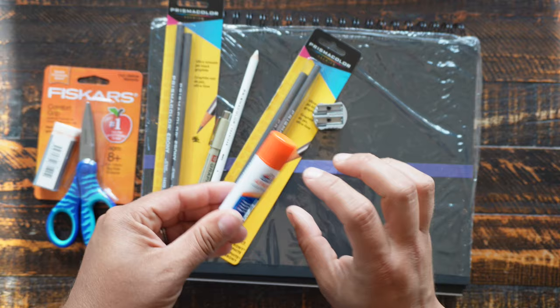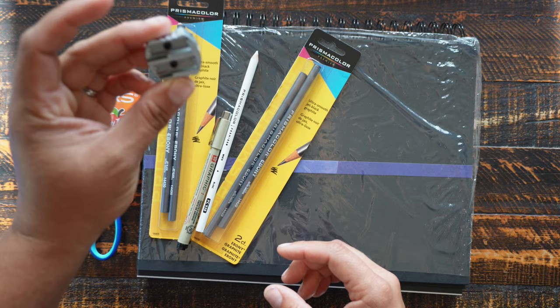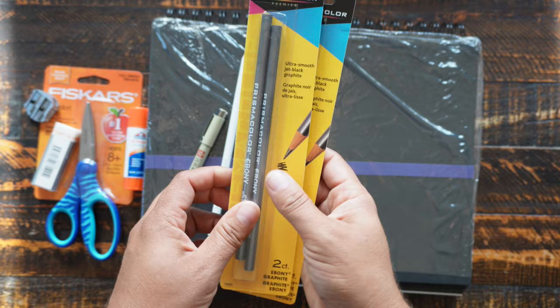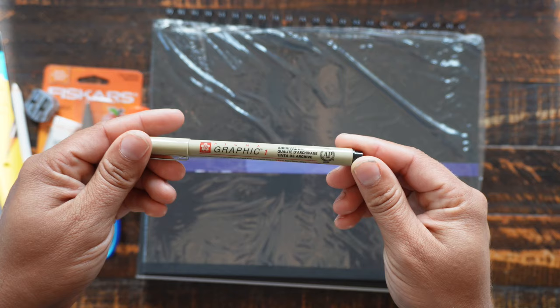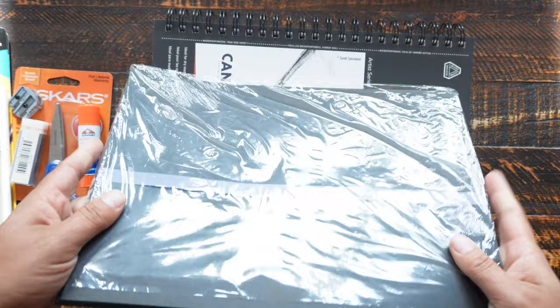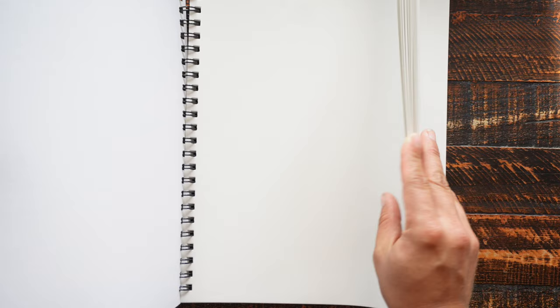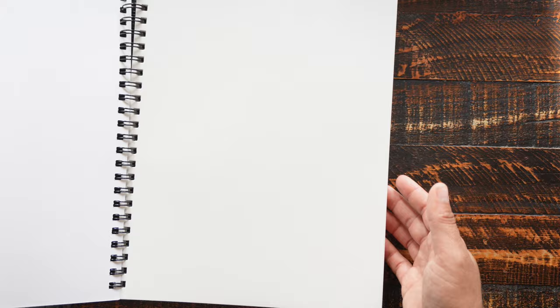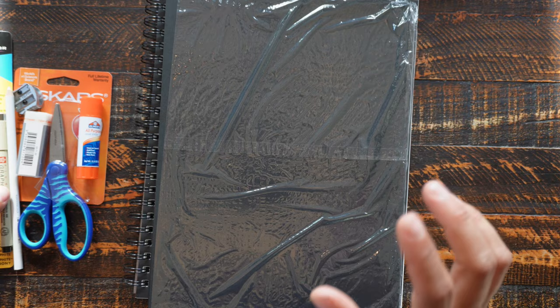It came with scissors, an eraser, a glue stick, a pencil sharpener — very handy, I constantly need more pencil sharpeners. A bunch of graphite pencils because she's going to be using those a lot, a white Prismacolor pencil, and a fineliner — it's a Pigma Graphic with archival ink, very nice. Then we've got some black paper for her to use with that white pencil, and a sketchbook. I'm probably just going to have her work right through in this sketchbook, and she can do extra drawing as she'd like. When she uses the black paper I'll probably have her glue or tape it in so it's all together. So this is going to be her art supplies to go with her drawing book.